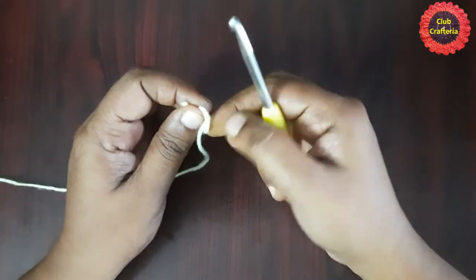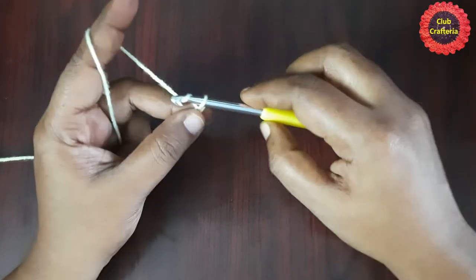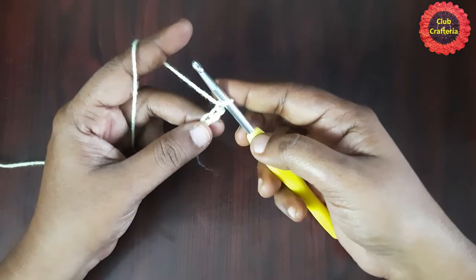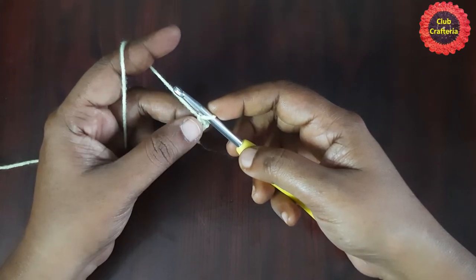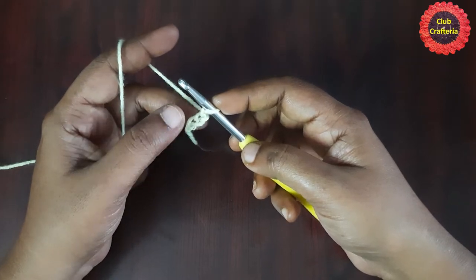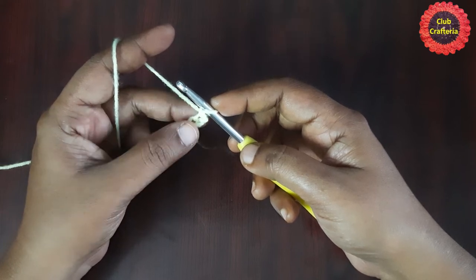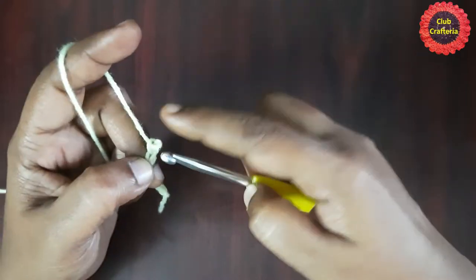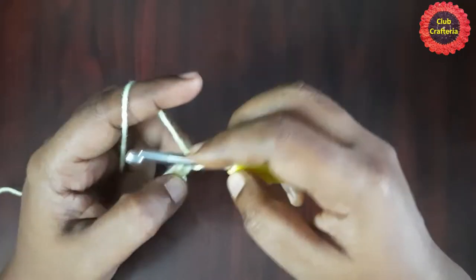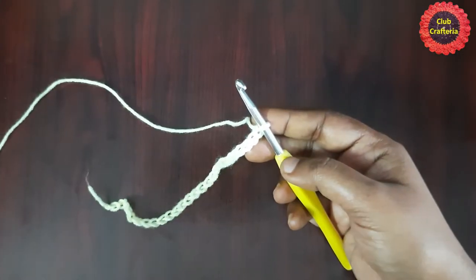Start with a slip knot, yarn over, pull through the loop — repeat until you have the required chain length. For this video I will be demonstrating the pattern with 20 stitches plus 8, giving 28 stitches total. Count 1 through 20 for the multiple of 10, then add 8 more stitches. After doing the foundation chain it looks like this.